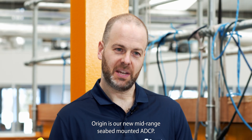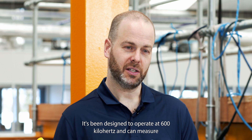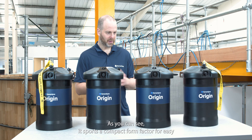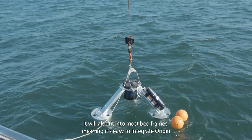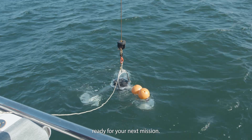Origin is our new mid-range, seabed-mounted ADCP. It's been designed to operate at 600 kHz and can measure current profiles up to around 60 metres away from the device. As you can see, it sports a compact form factor for easy handling and transportation. It will also fit into most bed frames, meaning it's easy to integrate Origin into your existing infrastructure, ready for your next mission.